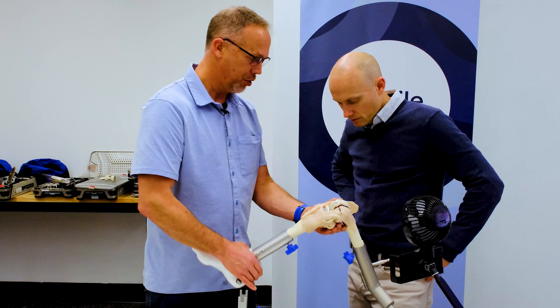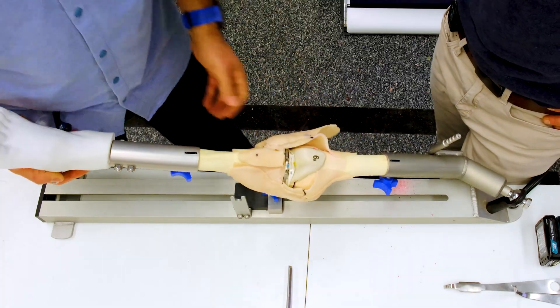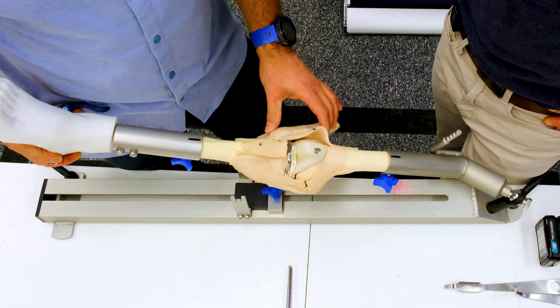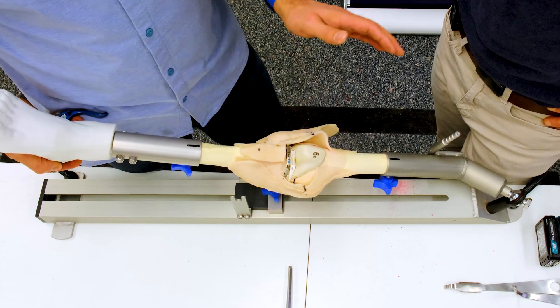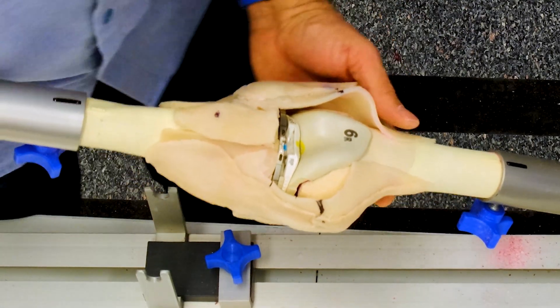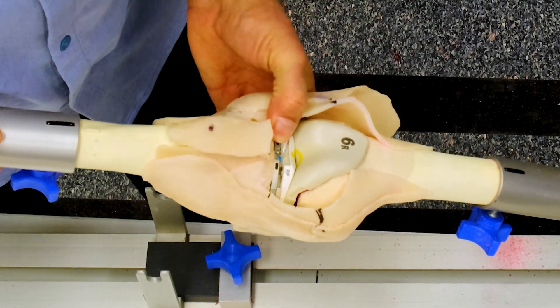Ryan, here we are in our series on messing up total knee replacements. We've done a trial total knee, we're at a demo total knee, we're at the trial phase. We've got a rotating platform total knee replacement.